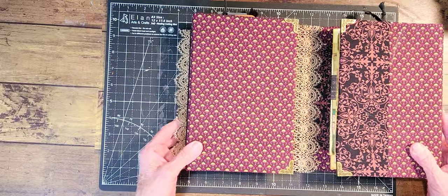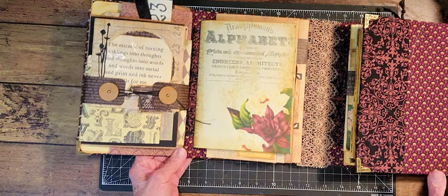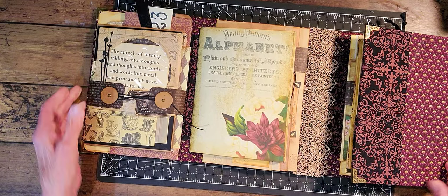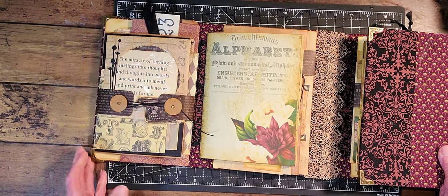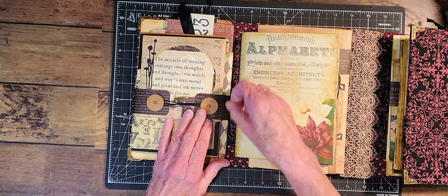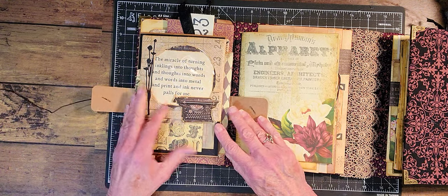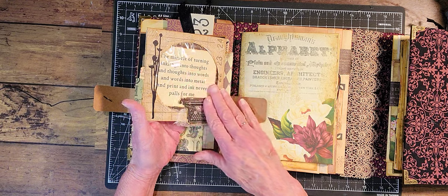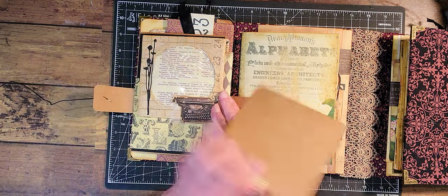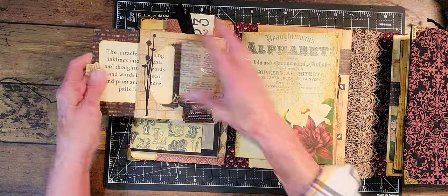I'm going to move this over a little bit so we can look at this page first. Okay, so in this first pocket here, this is tied up with these little tabs like that, and then each one of the little envelopes has some kind of a journal card inside.